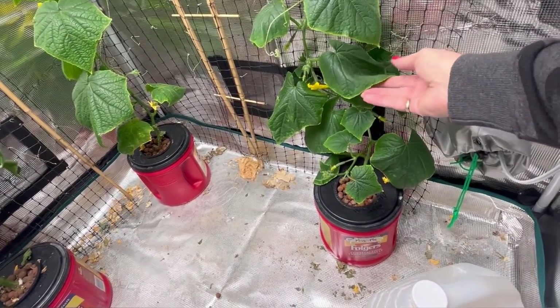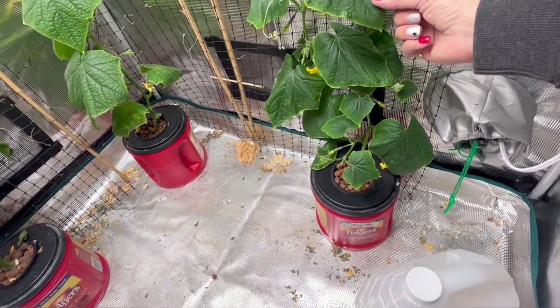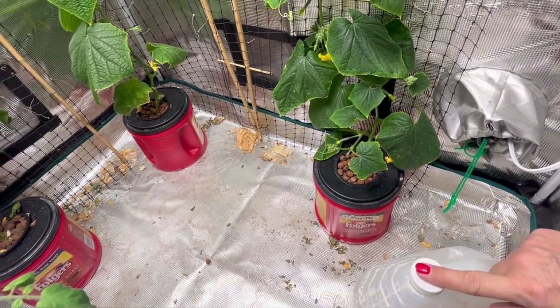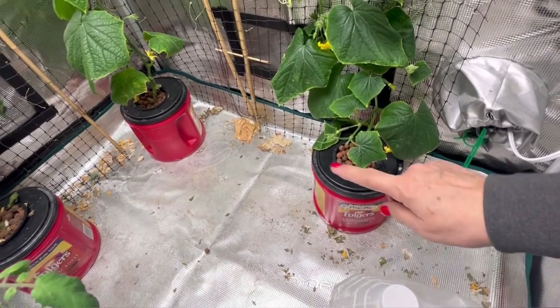I think that way the roots will stay a little cleaner and hopefully this will create a stronger plant and I will get a better harvest of cucumbers than I did from my first round. The plants are looking pretty healthy but I can see the edges of the leaves are starting to turn a little yellow — I think there's a bit of a deficiency there — so we're going to be mixing up our nutrients with some Cal-Mag as well.